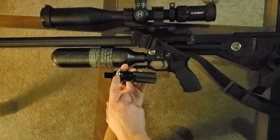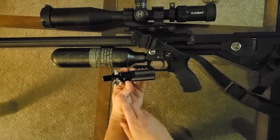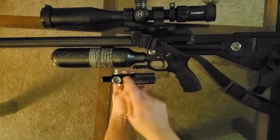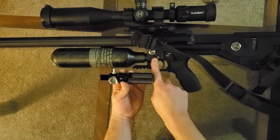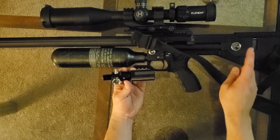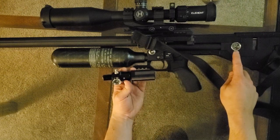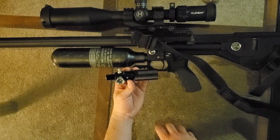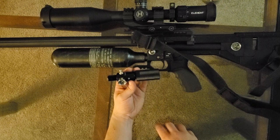Another benefit is it's going to let us plug this stupid fill port — we'll only fill up at the tank — so now we have a regular fill nipple on it. Additionally, it's going to give you three gauges on the gun: the bottle pressure on the other side, the existing bottle pressure gauge which will become the first-reg gauge, and then this final gauge which will show the plenum or second-regulator pressure.